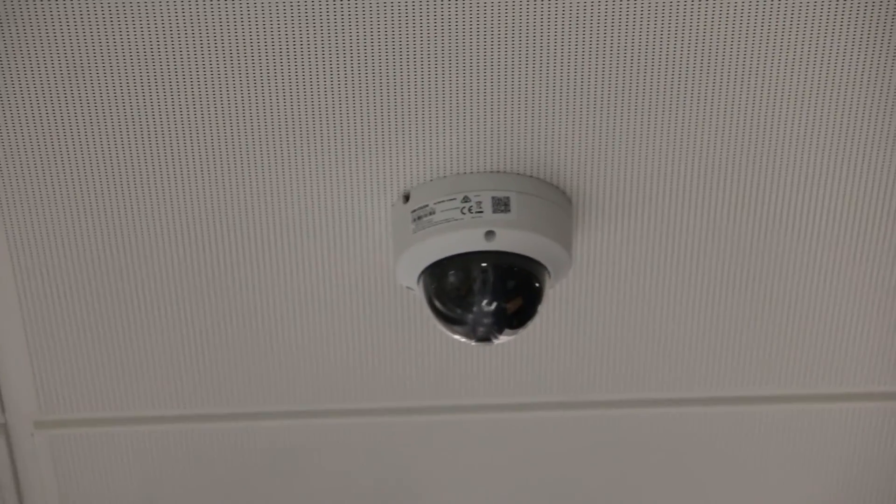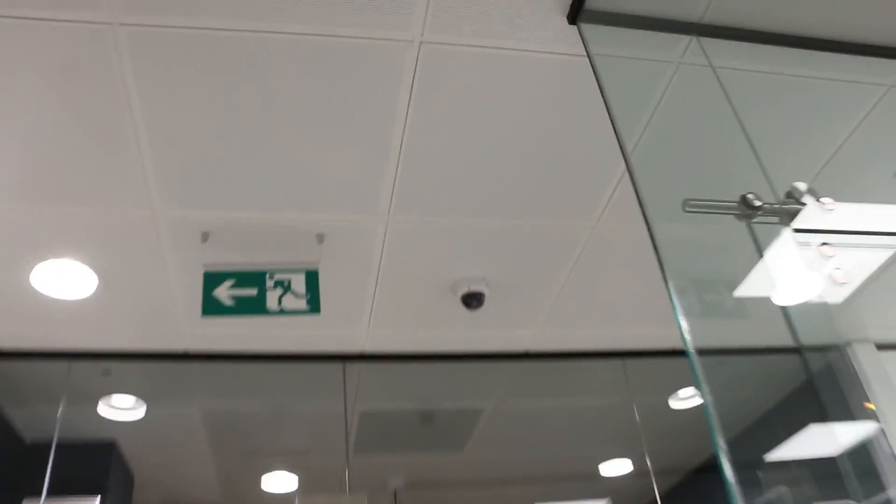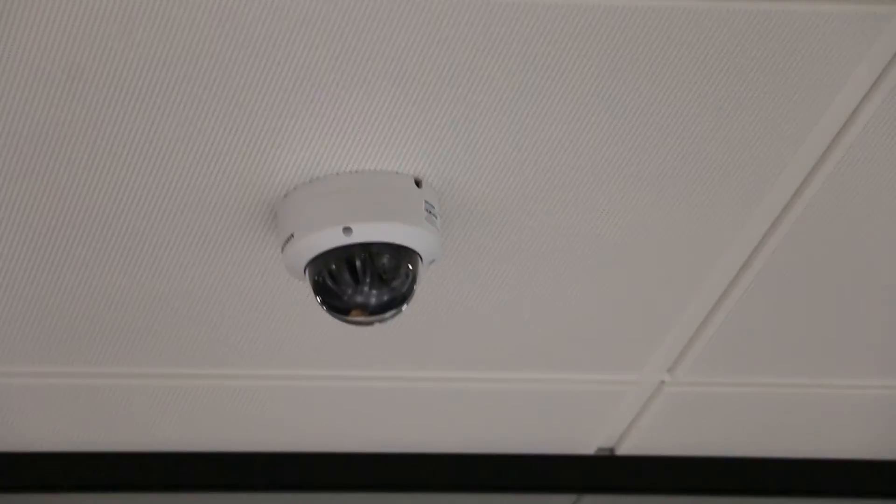Why is this useful? Imagine you had a shop — potential pocket thieves generally look up and see what direction a camera is facing. That's made a lot more difficult with a Vandal Dome, especially when placed in the middle of a room. You generally can't see which way the lens is facing, and that's one of the plus points of a Vandal Dome camera that might facilitate its use in those environments.